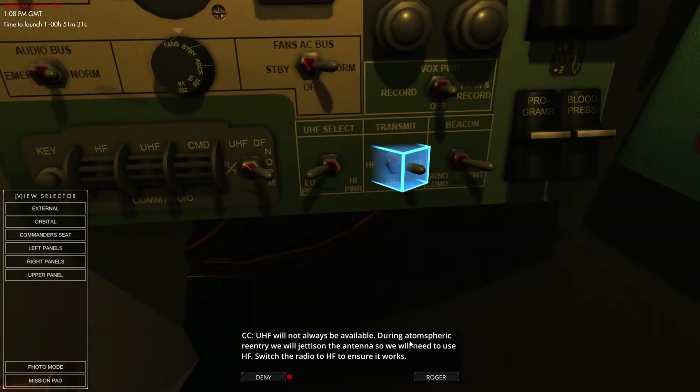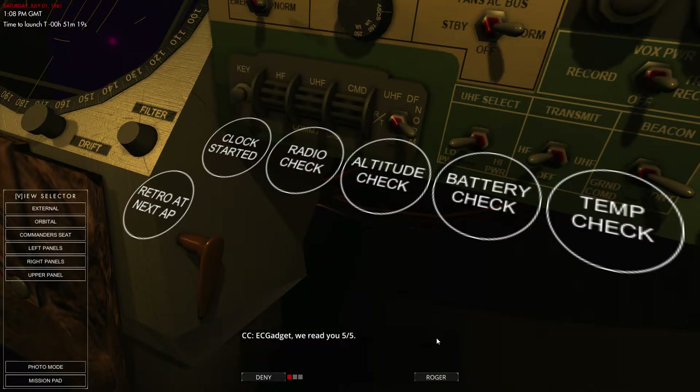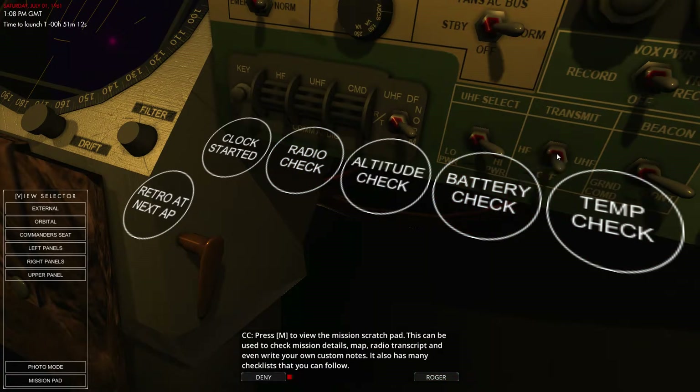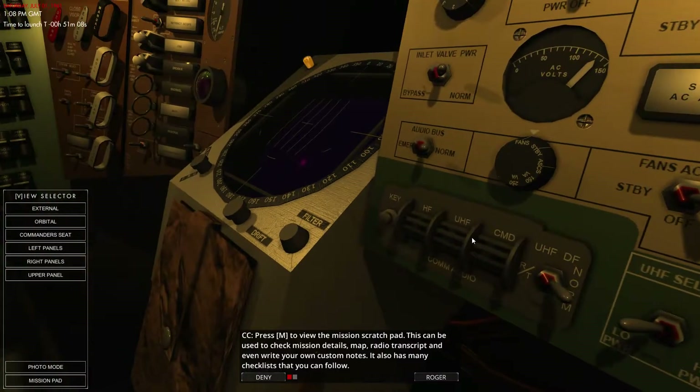When UHF is not available — for example during atmospheric re-entry when the antenna is going to be jettisoned — we need to use high frequency. So we swap that over and do the exact same radio check, ensure that's fine, then switch back to UHF and put it back to low power.